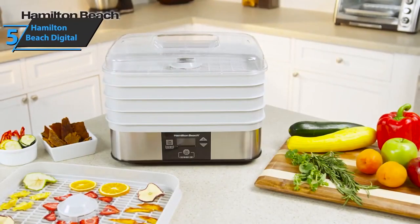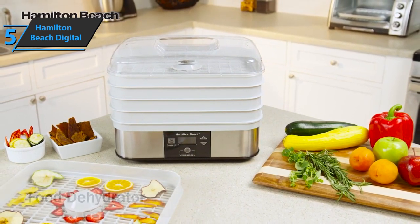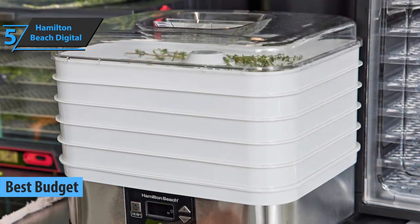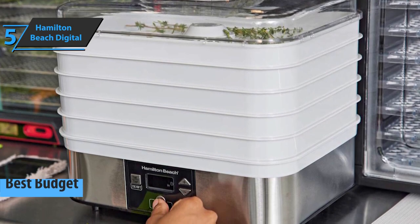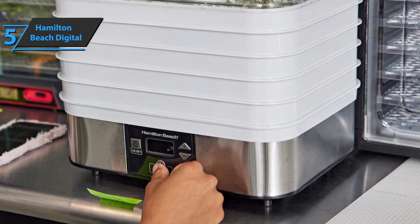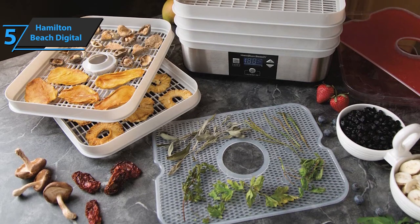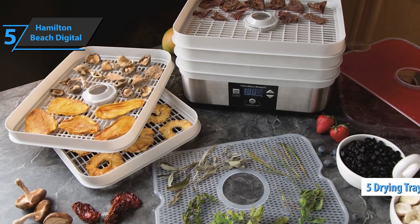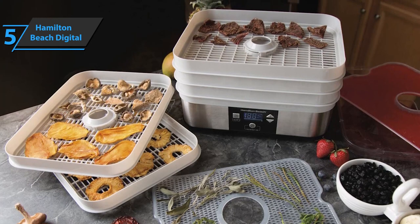If you want to save some money and still get a solid product, check out the Hamilton Beach Digital Food Dehydrator, the best budget option on the 2023 market. This model allows you to skip the expensive snacks purchased in the store and instead make your own food from the comfort of your home. It comes ready for use immediately from the box, with five drying vessels and dimensions of 13 by 11 by 10.5 inches, making it a medium-sized device.